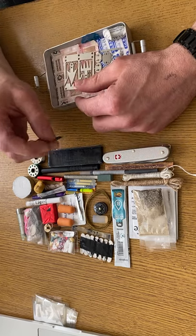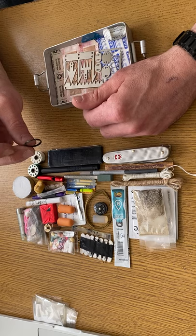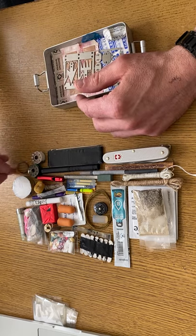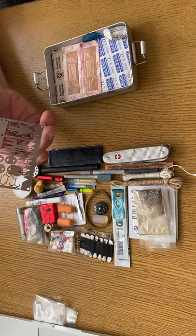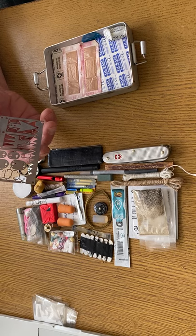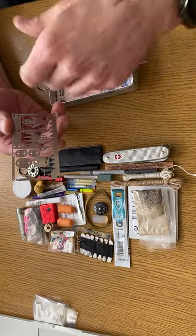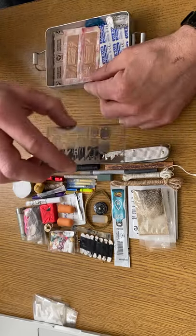A key ring — I'm not sure why it's in there, but it must have come off something and I thought I'd shove it in as well; I could use it for something. These are quite cheap off eBay — fishing hooks, frog gigs, jigs. You can attach a head to a stick to make an arrow of sorts.